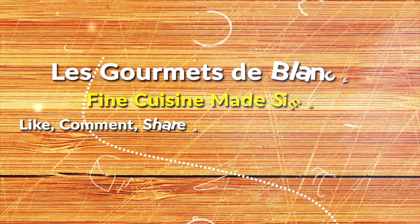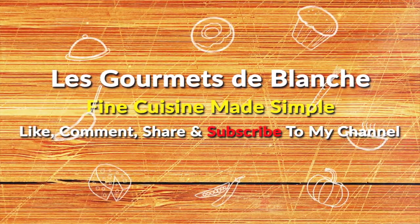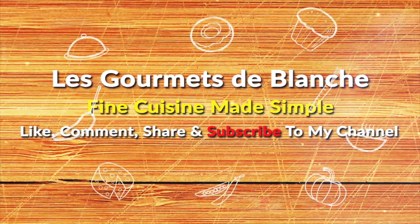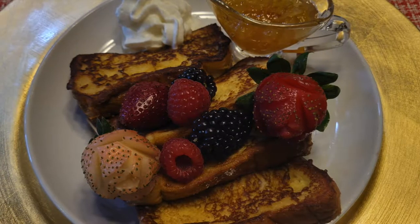Hello, welcome to my channel, Les Gourmets de Blanche. My name is Blanche. Thank you for stopping by. Today we are going to discuss and make one of the easiest recipes I know: French toast.